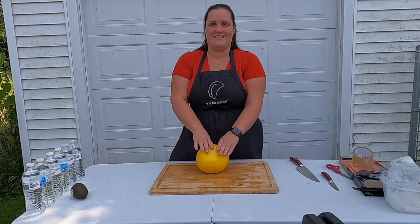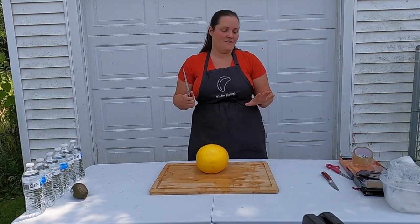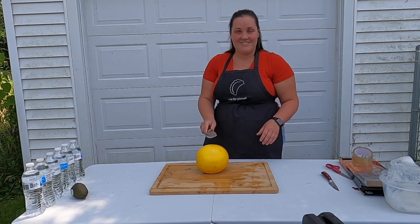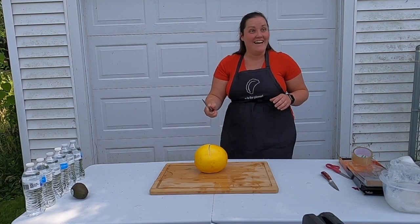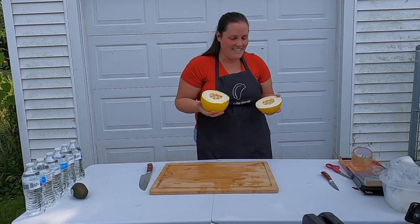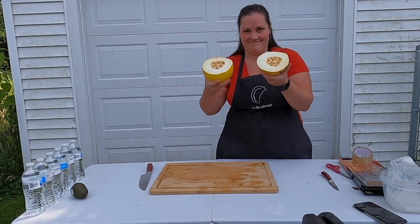The next thing we're going to do is this honeydew — a honey melon, I think it's called. We're going to switch to the chef's knife now instead of the paring knife to cut through this, then the avocado, and then the water bottles. Holy crap — that cut right through! This smells so good. That is amazing. I want to cut everything now. Straight through, nice and clean, looks great — absolutely amazing.